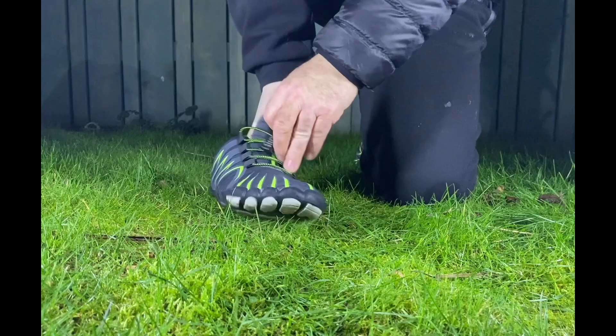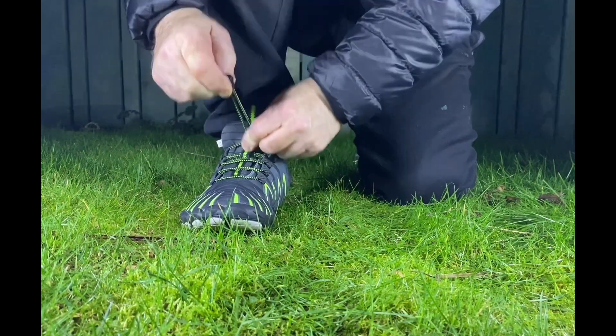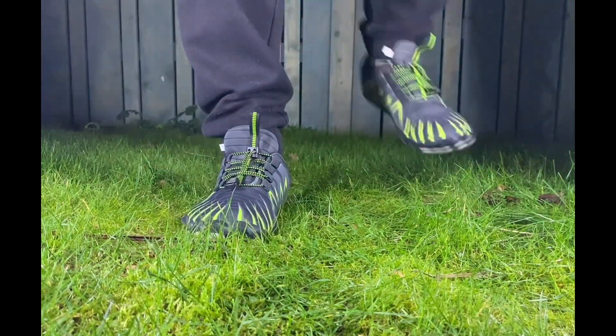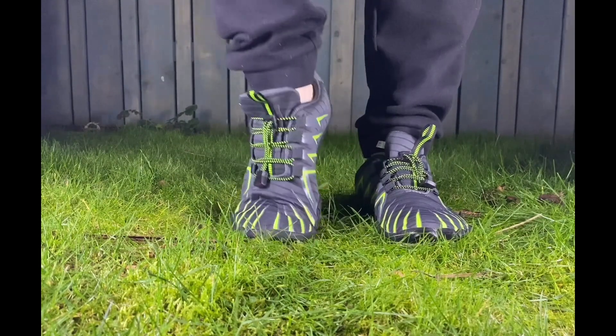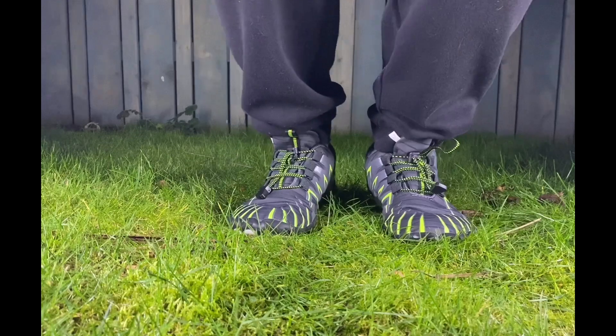I've got the knee bent behind now and the back feels like it's doubled over. It feels very comfortable, to be fair. First foot on, second foot straight away. Yes, I like these. They feel comfy from the off. A lot of flexibility — it feels like a natural fit right from the start.